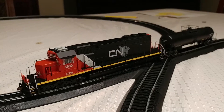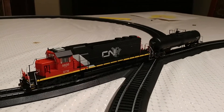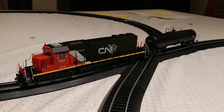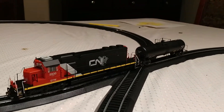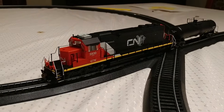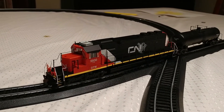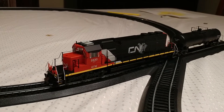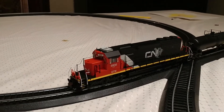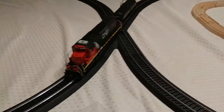I bought a new HO scale model train. This is an Athern HO DCC encoder-equipped locomotive and a tanker car. DCC allows you to actually control a lot of the functions on the train — the train actually has a speaker built into it. Instead of all trains going the same direction, you can address each train separately and make them go in different directions and different speeds. It also allows you to control the sounds on the locomotive.